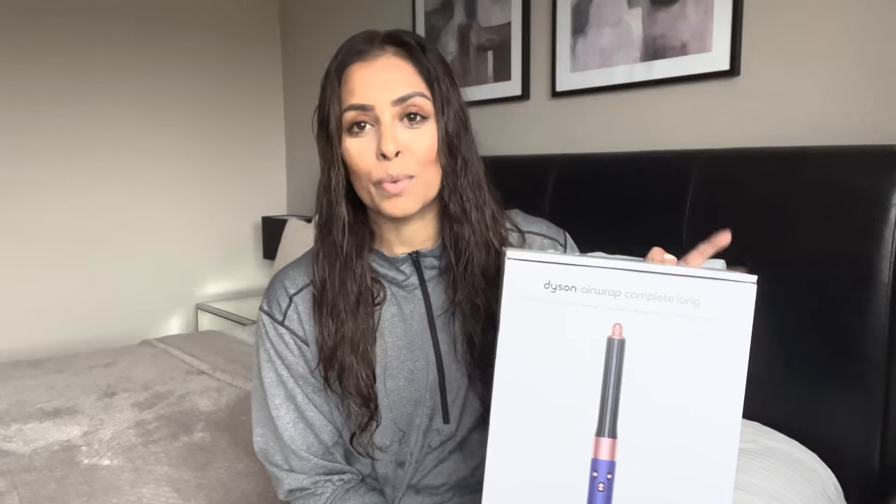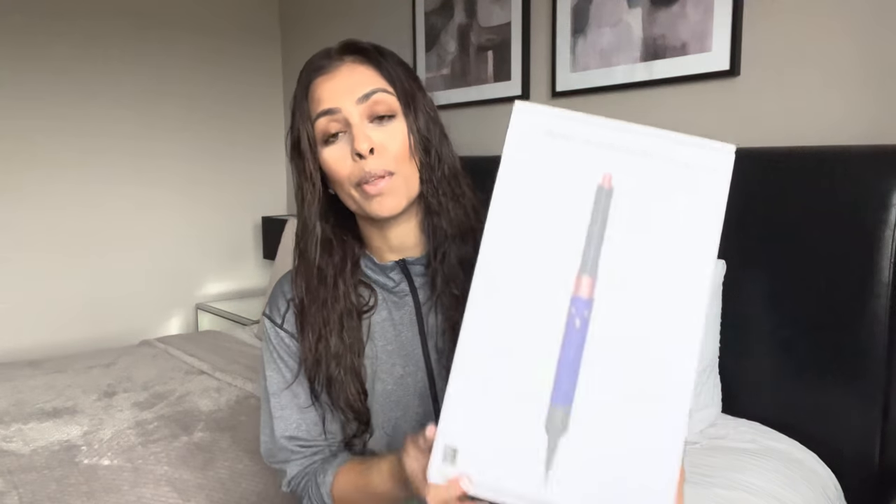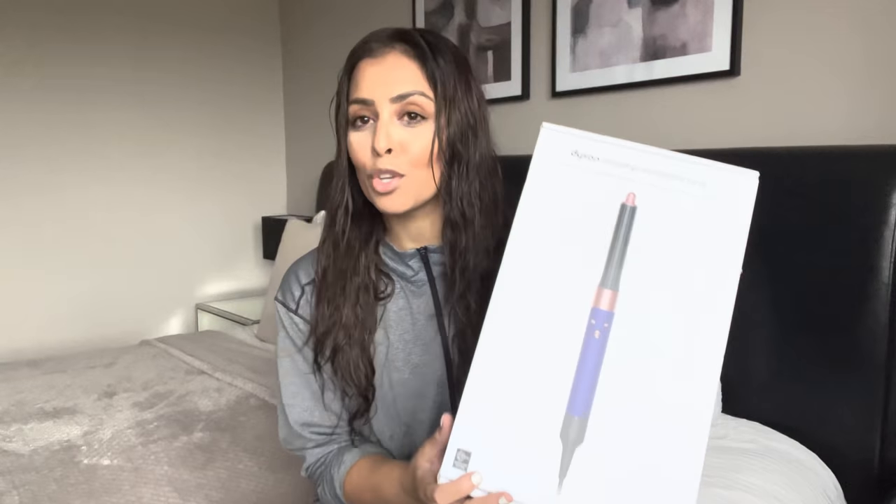Hi guys and welcome back to my channel. As you can tell by the title of this video, today I'm going to be unboxing my brand new Dyson Airwrap and doing a first impressions on it as well, because it's the first time I'll ever be using this and I'm super excited. My hair is freshly washed and it's pretty much soaking wet still, so by the time I've unboxed it, it might be a little bit drier.